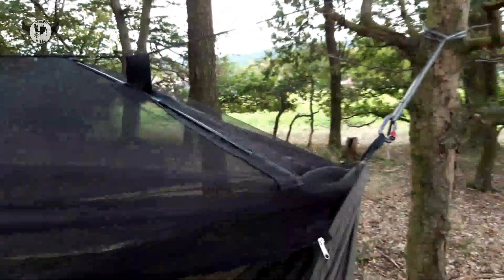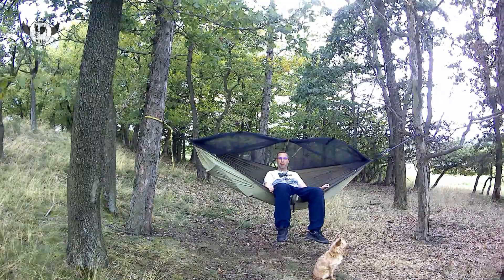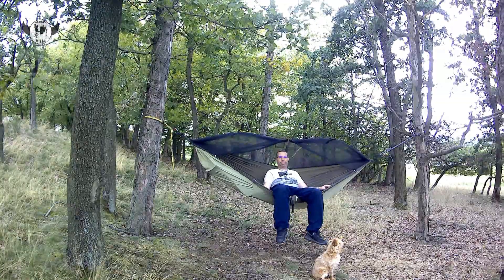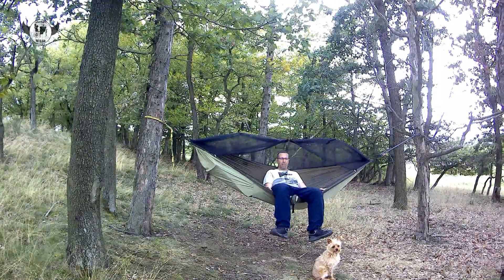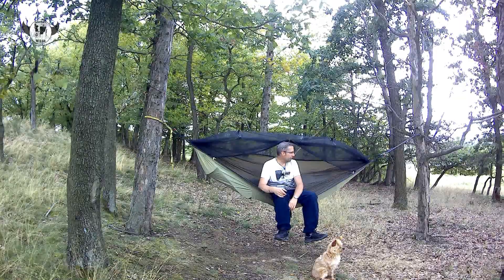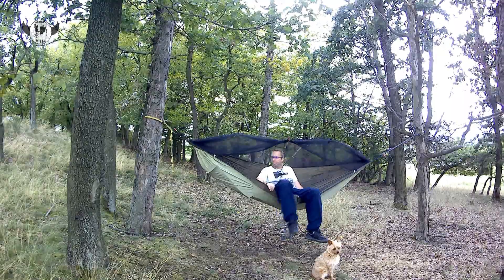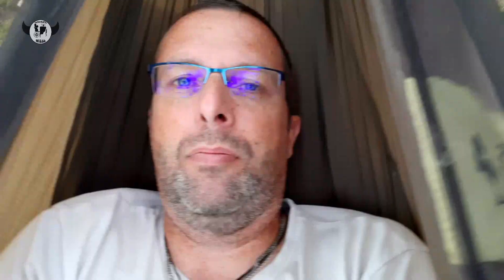Co se týče spaní, je dobrý mít na té dece položený baťoh a na baťohu potom láhev s pitím, abych večer nemusel nikde chodit v tmě. Protože tady nicméně co si sem dáte, tak máte pod zadkem, protože ten máte vlastně nejvíc a všechny ty věci vám kroužou. Takže v té hamace nějaké předměty moc mít nechcete. Nebo může to překážet, to už je na každým z vás. Tak i tak pohoda, dobře se v tom leží. Takhle jsem pěkně nataženej, je to super.